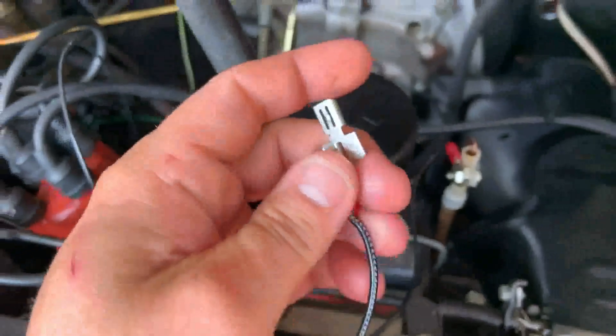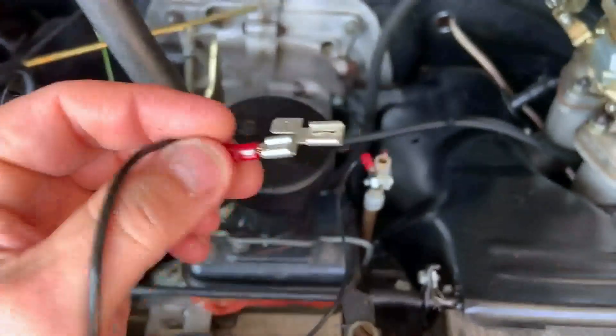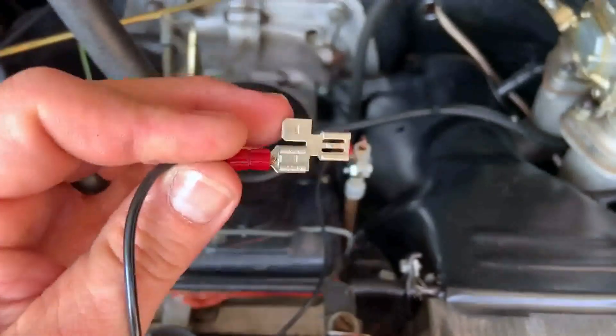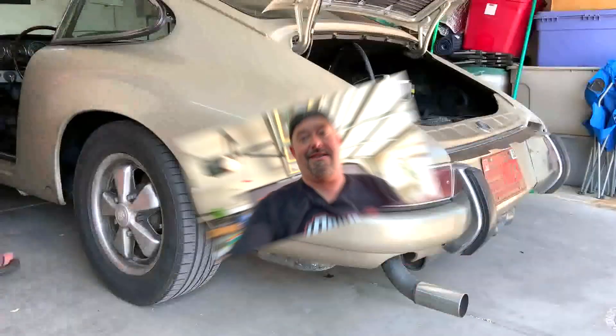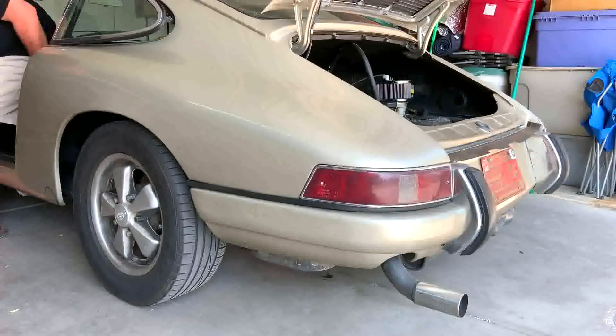I'm going to plug this in over by the distributor where the idiot light is, plug the idiot light into the adapter, and then fire it up. A few people have asked to hear my Type 4 in the 912 do a cold start, so let's sit the camera down by the tailpipe and show a cold start from a 2-liter Type 4 out of a 1976 912E in my 1967 912. Pump the gas a few times.